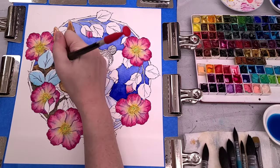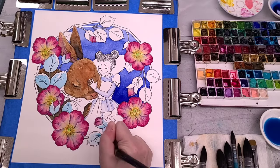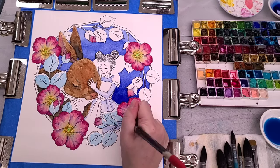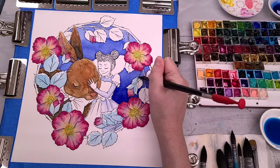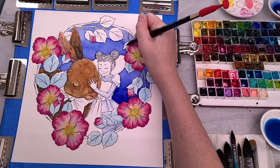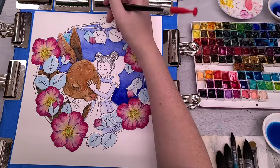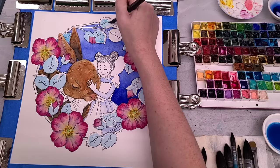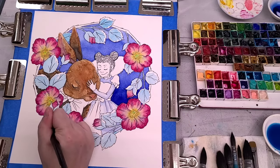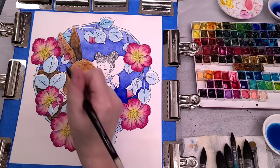Now that the roses are basically painted in, I'm going to start working on the foliage. I'm using Holbein's phthalo blue to start blocking it in because I really want an optical blend of yellow over blue to get that bright, fresh color. For the edges of the leaves, I want to capture the beautiful rust color you get on the edges of some rose leaves, and I'll demonstrate how I do that in just a bit.